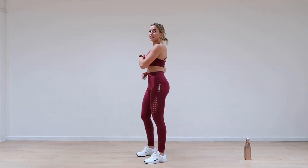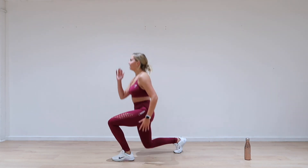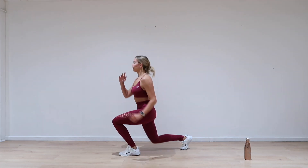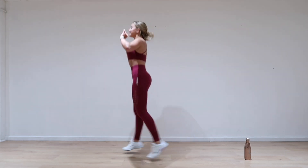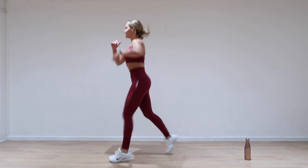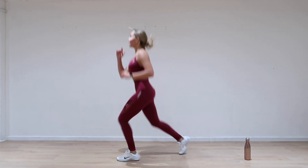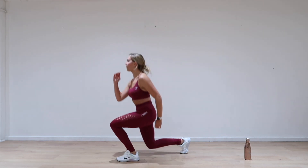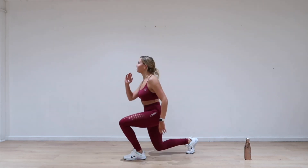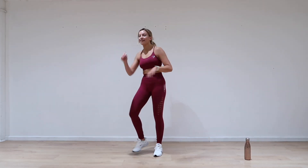Next one in five seconds — lunge jumps. Get down, nice and low. Are you ready? Yes, steady, let's go. Lunge jumps, come on. Down — fingers going up. Really nice and light on the way down, quite nice and low. Let's do this — two, one. Amazing.